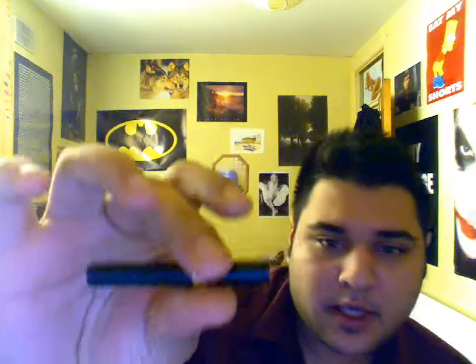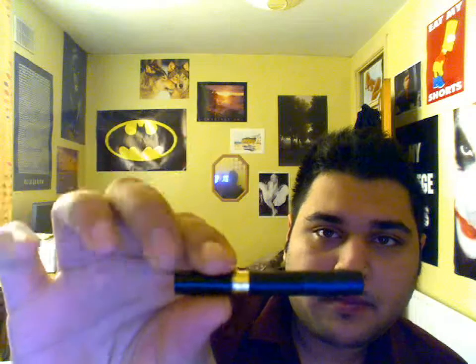I'm using a 510 atomizer, so I've got an adapter on here too — that's why it looks a bit big. I think standard, they all come with a 901 connection on these.